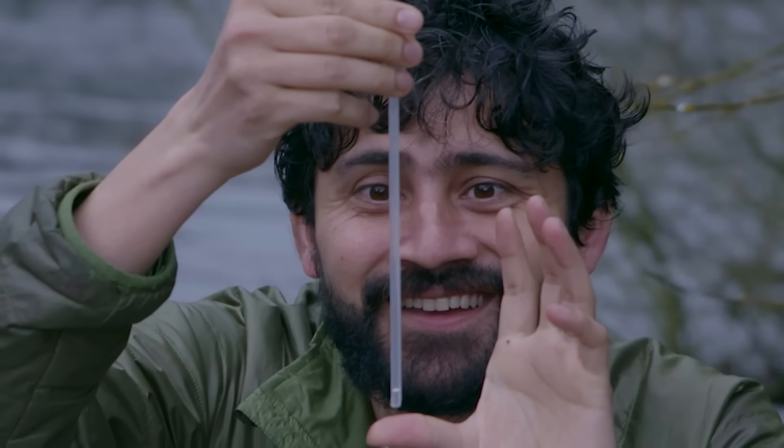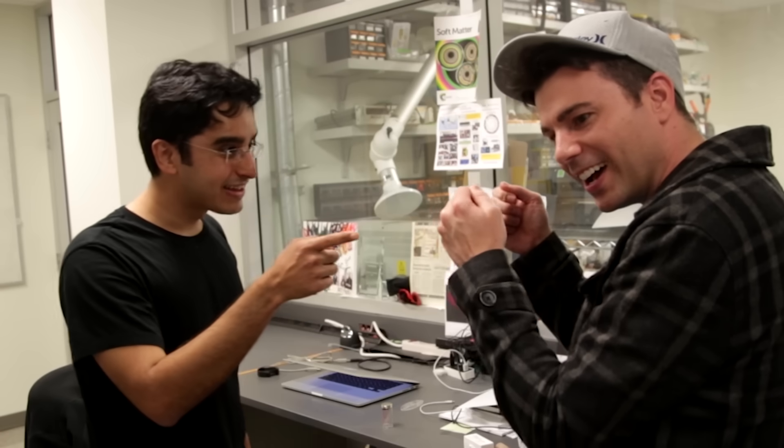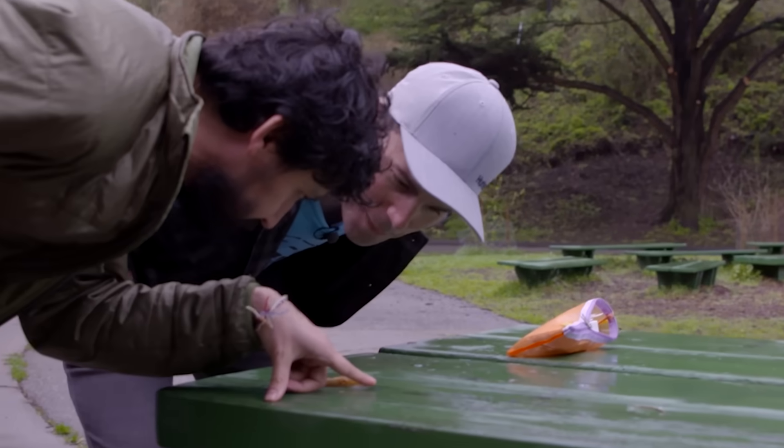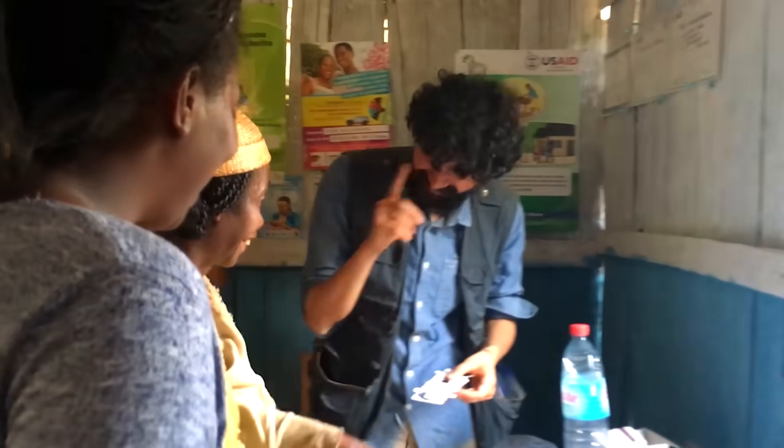What I love most about Manu and Saad is their childlike fascination and curiosity about the world around them. They're also incredibly observant, looking for ways their engineering talents might uniquely help or inspire others. It's a contagious optimism and it's refreshing.